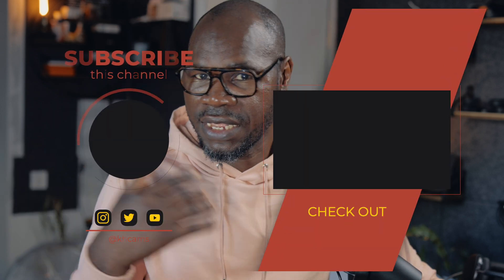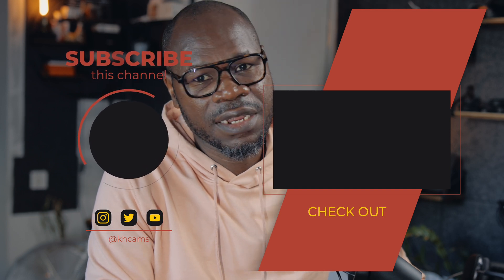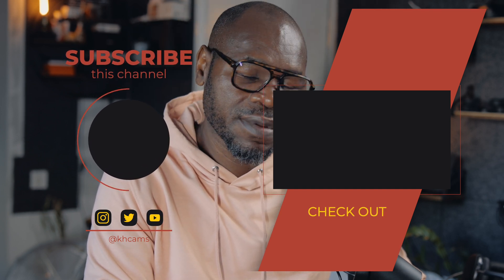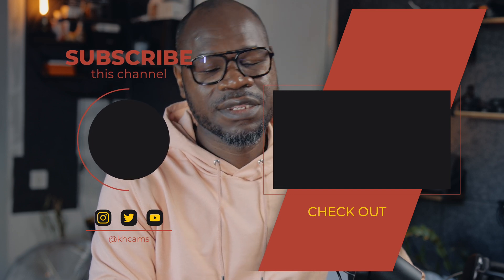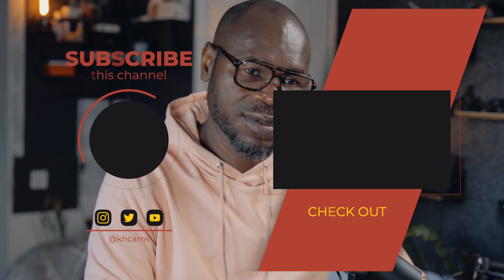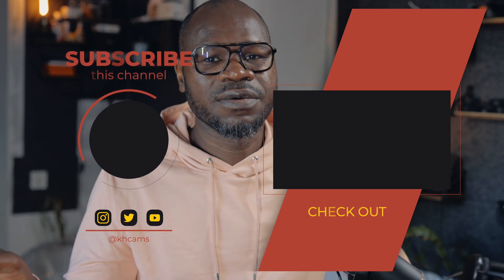Thank you very much for watching. If you find it useful, give me a thumbs up. If you want to subscribe to my channel, do subscribe — I provide tech tips and tricks for better using your camera, better taking pictures, or better filming. Hakuna Matata, and I'll see you in my next video. Ciao. And honestly, this process is really exhausting — bye!